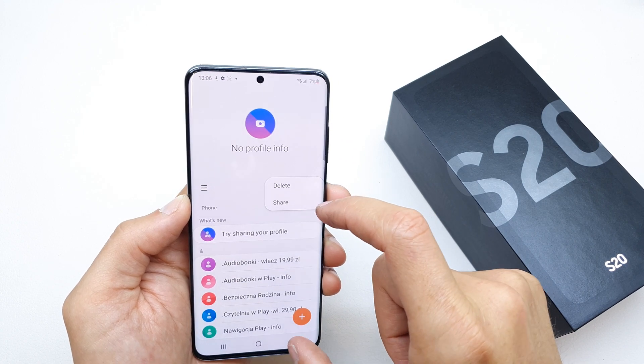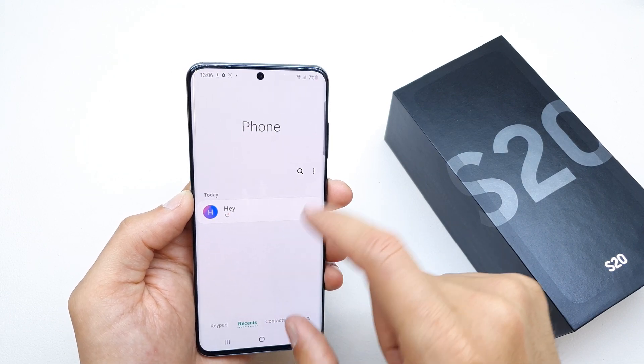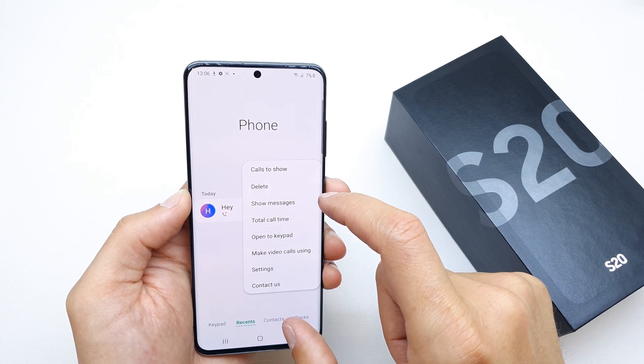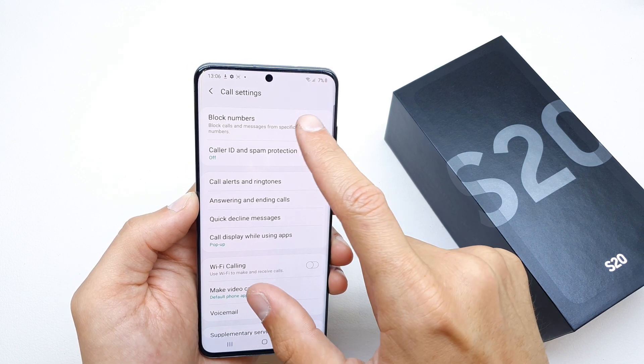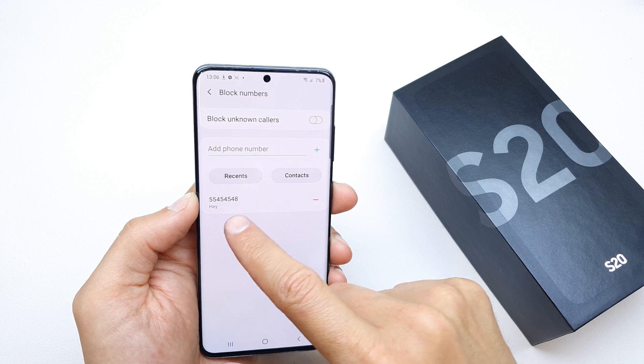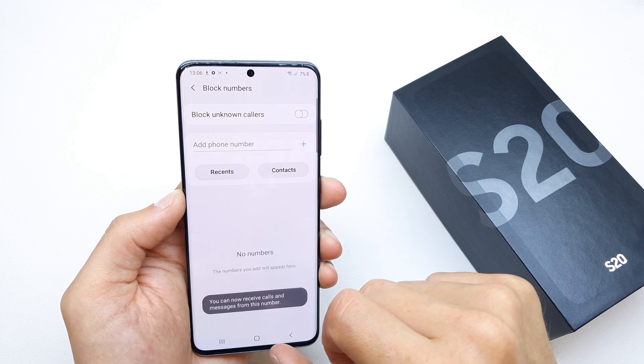Go back to the phone, then go to settings and block numbers — it's here. As you can see, we have blocked this number.